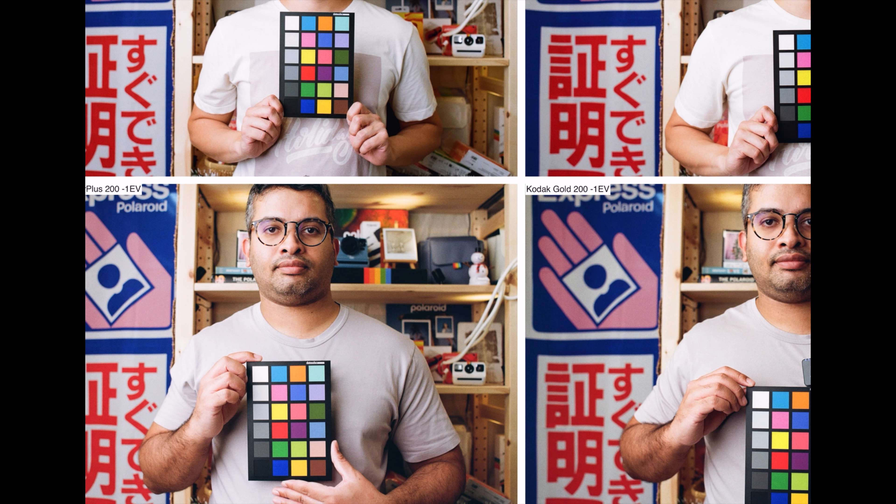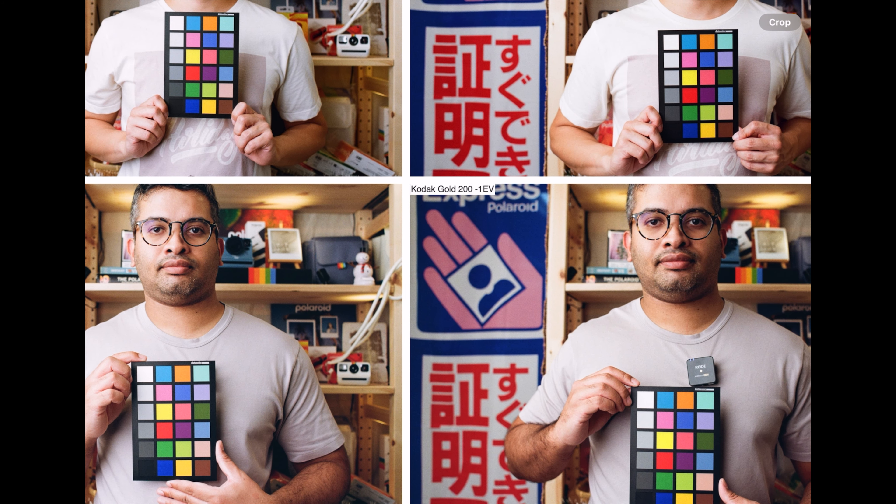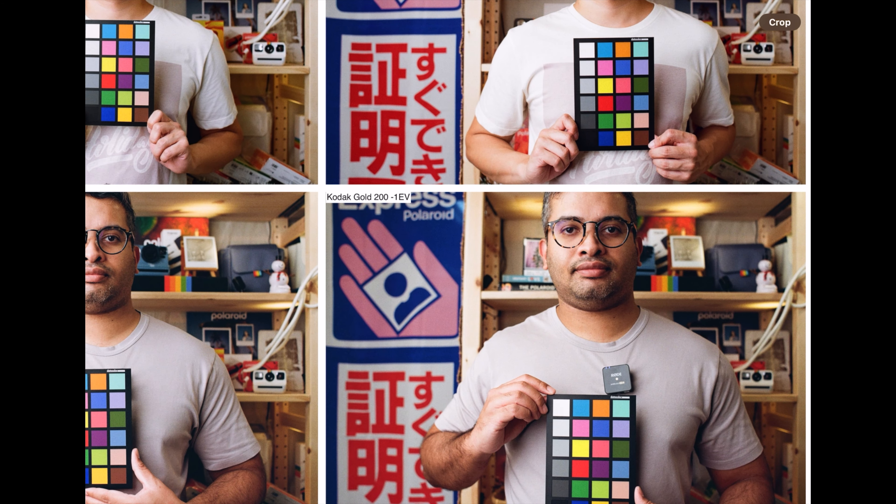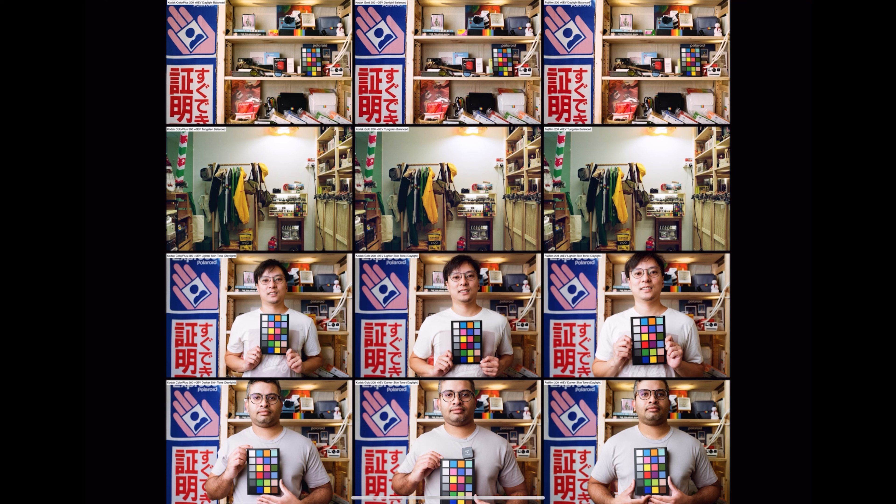Something else you might notice: my face looks a little bit softer on the ColorPlus — the film by nature is just not as sharp. Gold seems to be very sharp, Fujifilm 200 seems very sharp, and they look identical between Fujifilm 200 and Gold. So I think that settles the debate — there's no significant difference. Any difference might be in the scanning or developing. Even if you develop at a different developer or scan at a different place, you might get different white balance and auto exposure results. That's why we created this mega chart for those who really want to pixel peep.